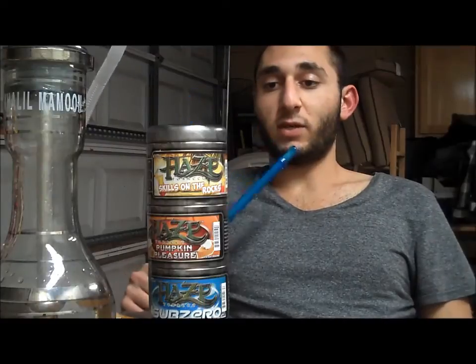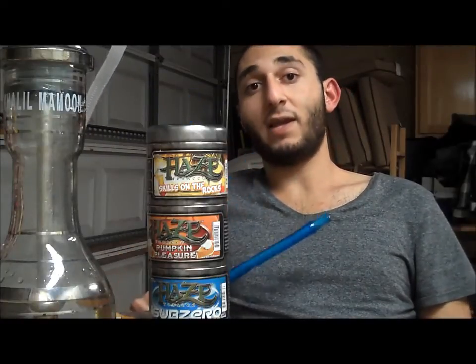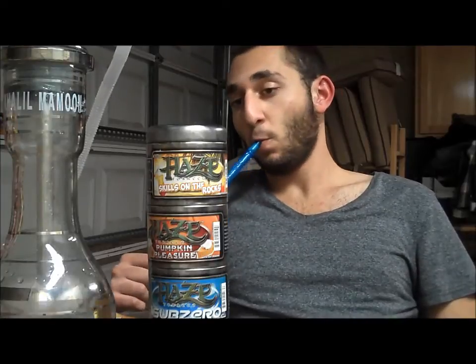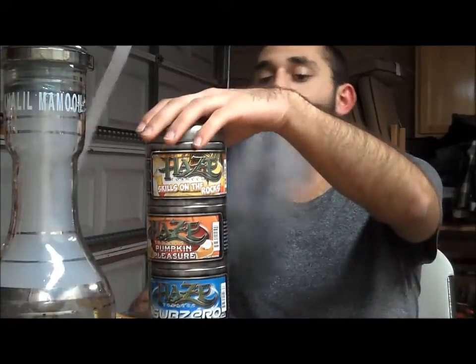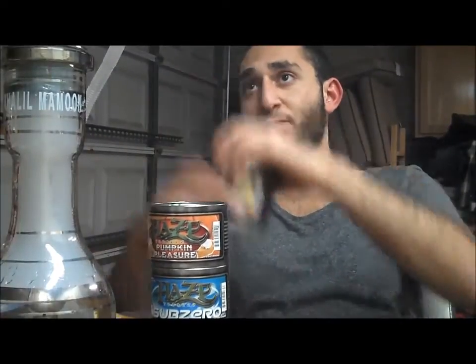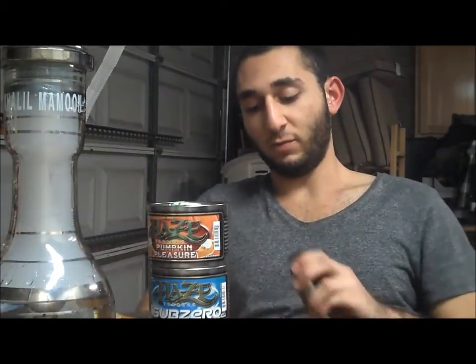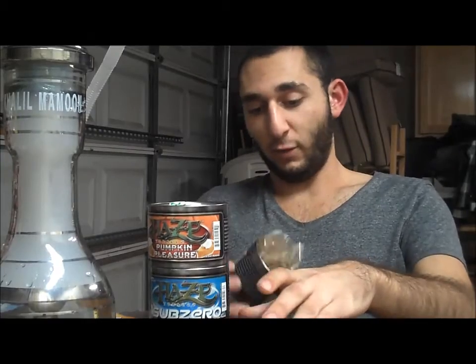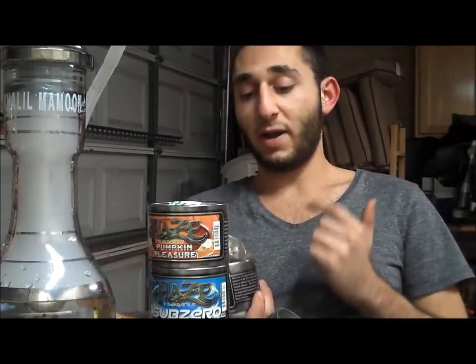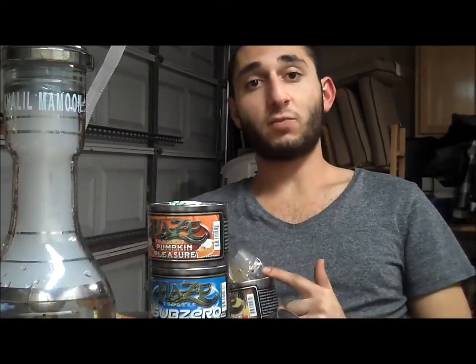So today's review is going to be on Skills on the Rocks. It is a Sex on the Beach flavor from what I can smell and taste. Smoking this for about maybe 20 minutes. The coals are a little small at this point — I left them on the burner for a little bit too long. Here's what the can looks like. Nothing special, basically just a normal Haze can. This is actually my first Haze product I've ever owned.